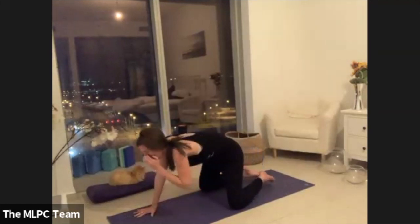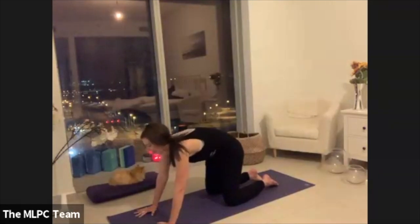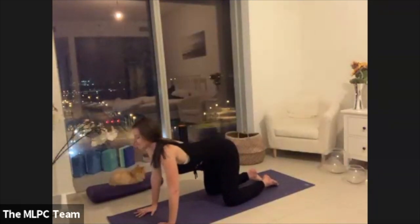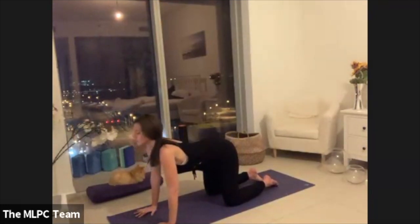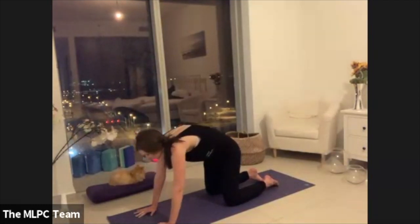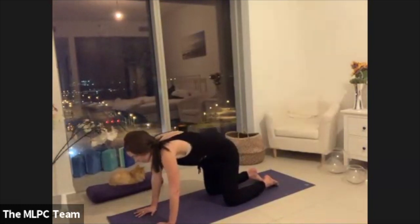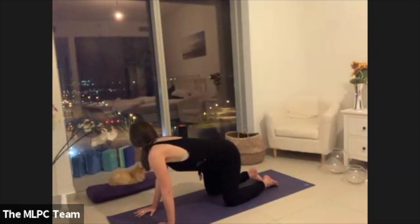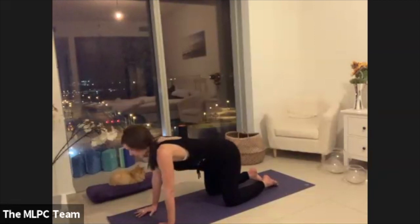Lift your way up into a tabletop and then we'll just start moving with our breath, flowing through cat cows. Bring your spine all the way into neutral and gaze over the right shoulder. Then come all the way back through center and gaze over the opposite shoulder, and then we'll keep going like this.